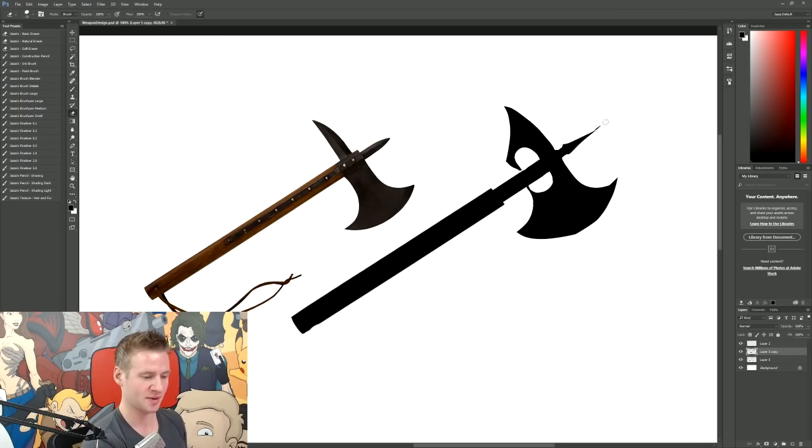Now if you are a hardcore weapons or historical enthusiast, don't bother criticizing me — I'm quite happy to admit I have no idea what I'm doing; this is all fantasy-based stuff. Next I'm going to make this handle thinner at the base to look like there's a grip here, and then the end of this axe can turn into a counterweight, so we'll add a nice big ball there. And just for funsies, let's add a spike on that — because in theory you should be able to stab someone from every side of your weapon.